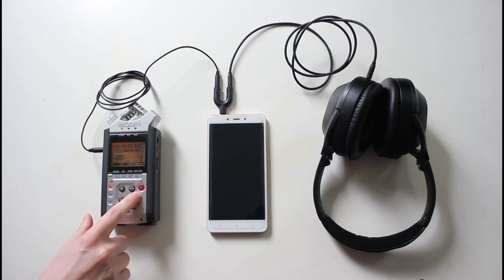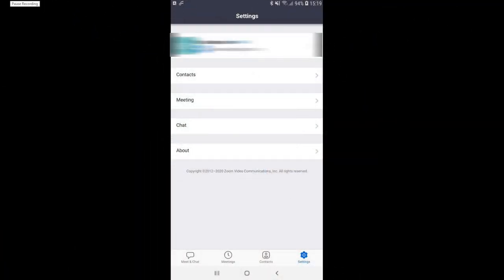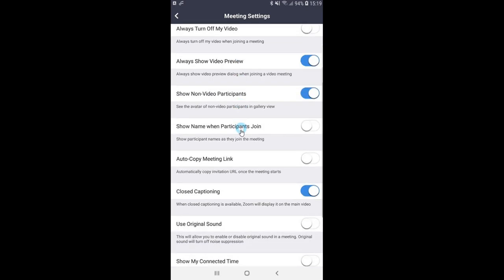If you're using your mobile device to teach on Skype, then it is not possible to set your audio setting manually. However, in the Zoom app there is a possibility to set the audio setting to its original sound, and we are going to show you how to do it. Open your Zoom app settings in your mobile device and go to the meeting menu. Click on it and scroll down until you find the 'use original sound' feature, and then turn it on. With this way you're connecting a designated external audio source to your mobile device.